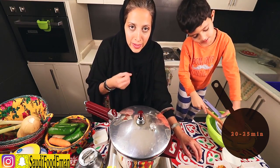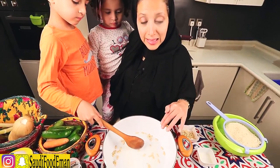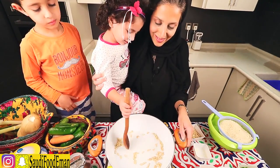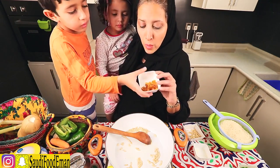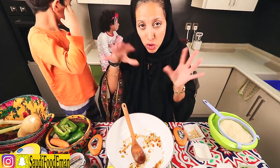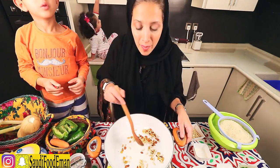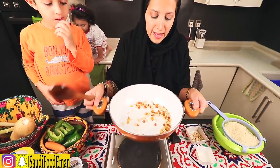We're going to add hot water — about three cups — and let this cook for around 20 to 25 minutes until the meat is tender. Meanwhile, I have a pan on medium high heat with a little oil. I'm adding pine nuts and raisins — any raisins would do, but I prefer the yellow ones. When they start becoming soft and brownish, we remove them to use as a garnish on top of the rice dish.